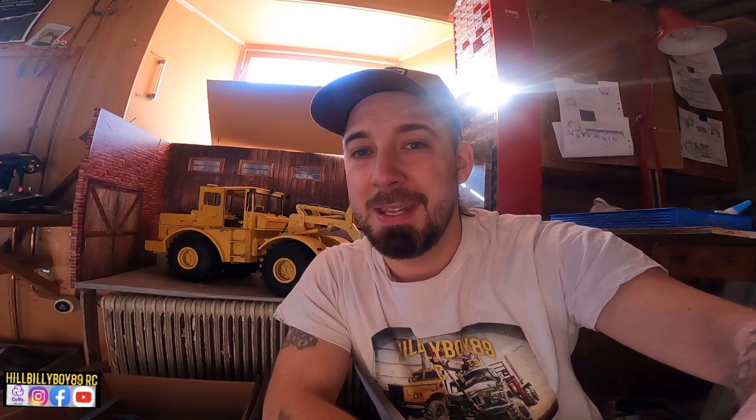Let's get back to the video. Today I thought I'm gonna show you some figures I have started to print and paint, so I can have them in the trucks as drivers and some people standing around here and there, so it would look cool in videos. They were really easy to print and actually really fun to paint. I have printed them all on my Ender-3 Pro.